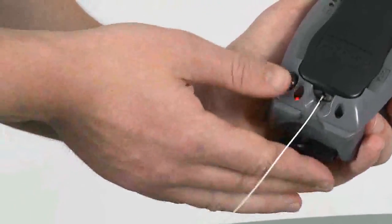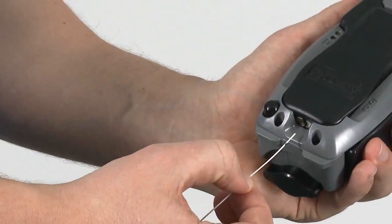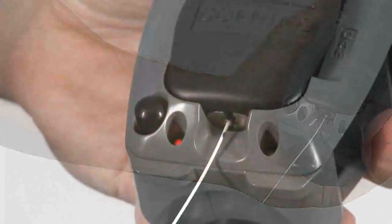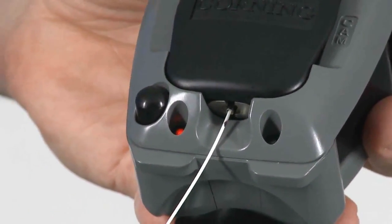If this is the case, press the reset button, then remove and reseat the fiber. Squeeze down on the cam button and the green light should illuminate. If the red light continues to illuminate, you may need to remove, recleave, or reinsert the fiber.